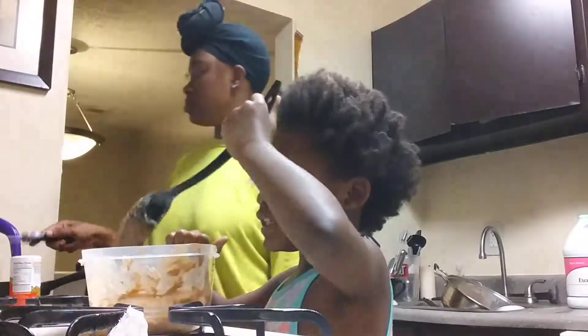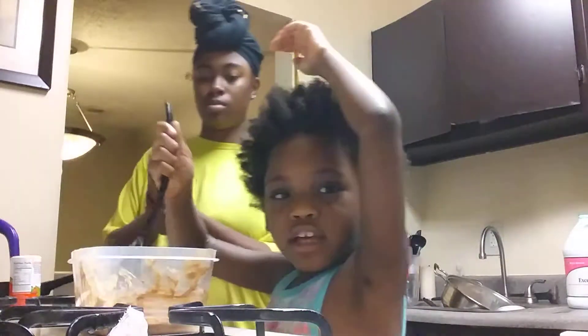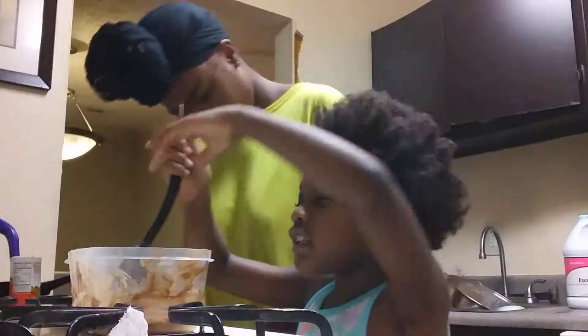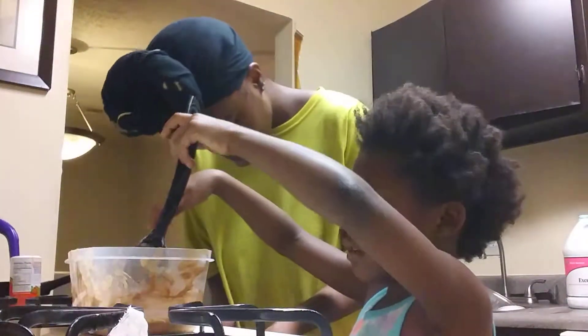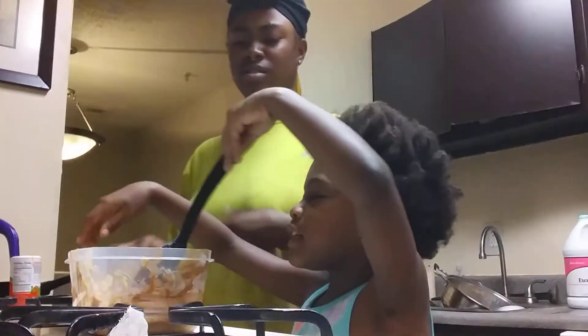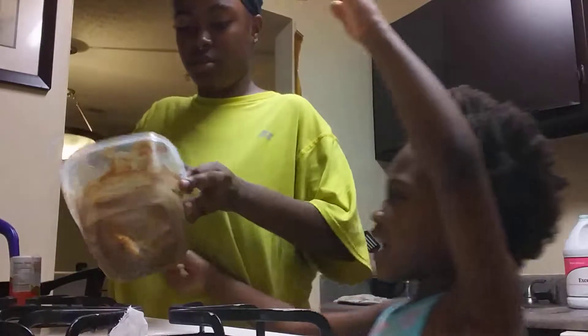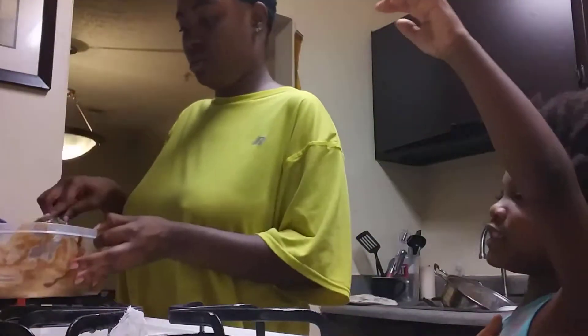I gotta do automation here. This is gonna turn out terrible. Don't do that! Why would you say that? Now I'm just gonna put it up. I want to put it up.